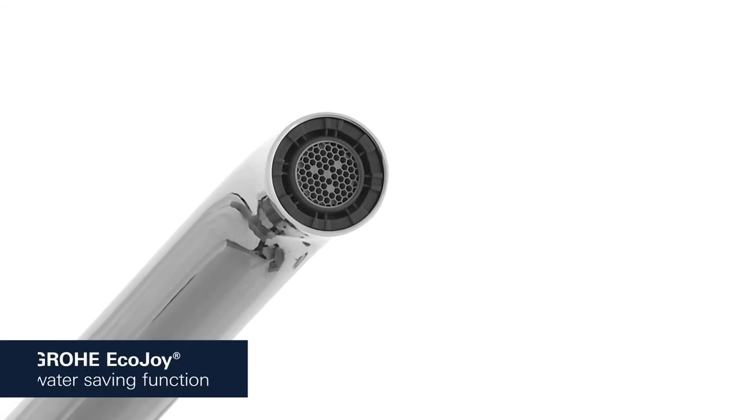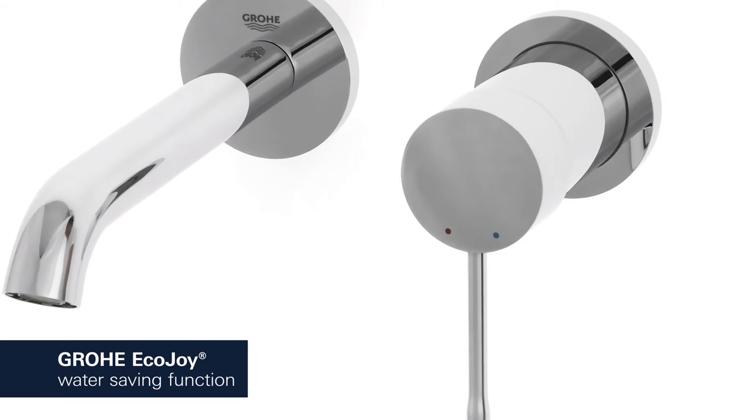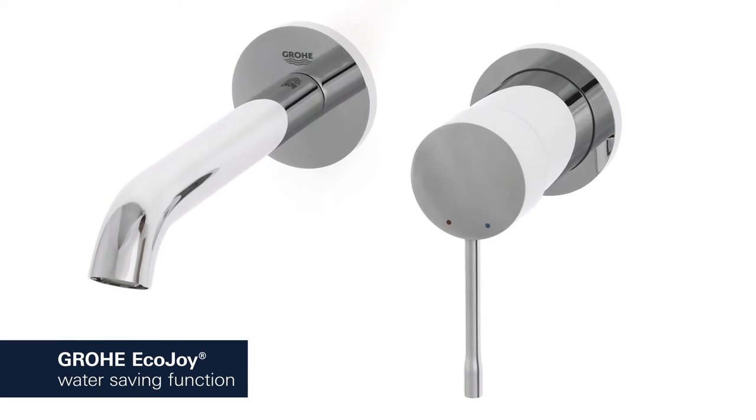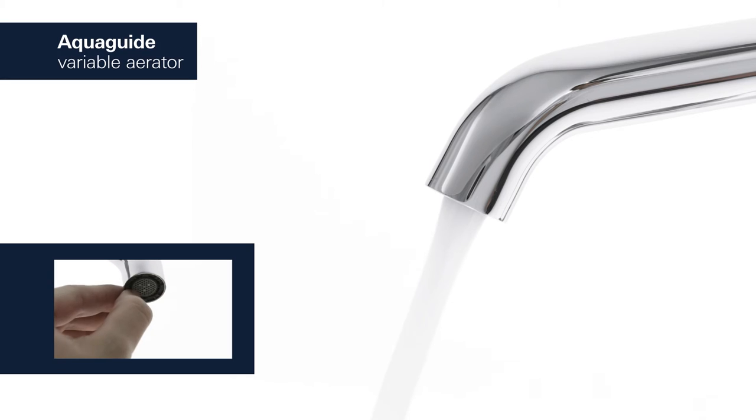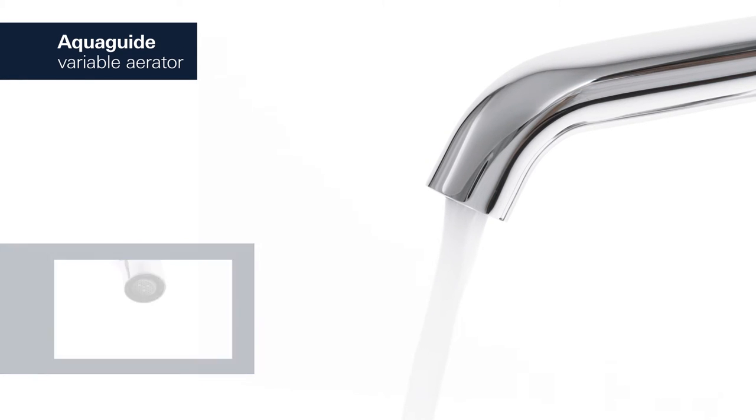The Grower EcoJoy Aerator reduces your water consumption, cutting your utility bill and conserving the environment without compromising on performance. For a water flow that perfectly suits your basin, simply adjust the AquaGuide to an appropriate angle.